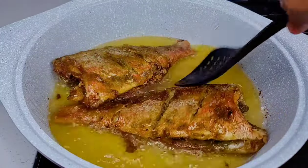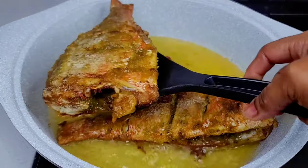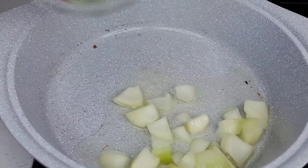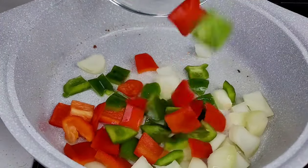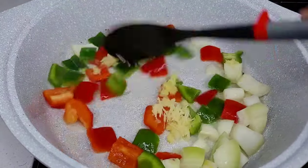Once the fish is fully cooked and nice and crispy, remove and set it aside. To the same pot — I did remove some of the oil — we'll go in with our aromatics, mix well, and allow to cook for about two to three minutes.